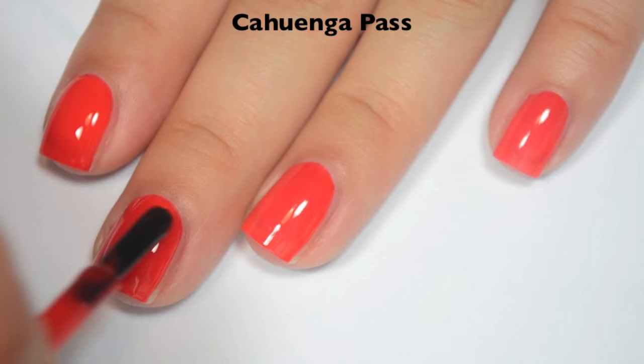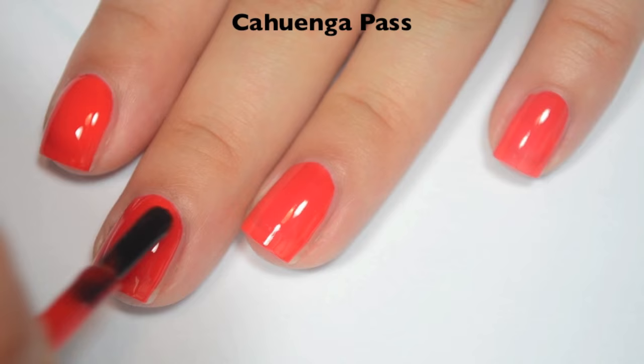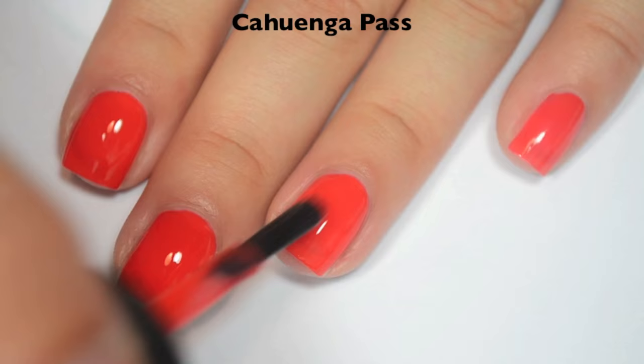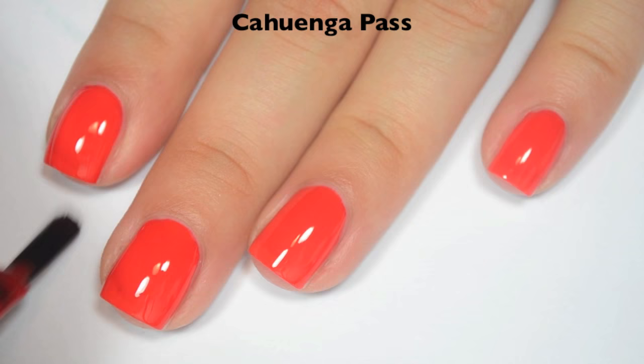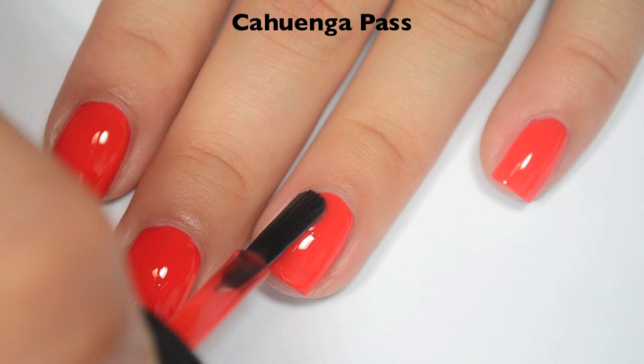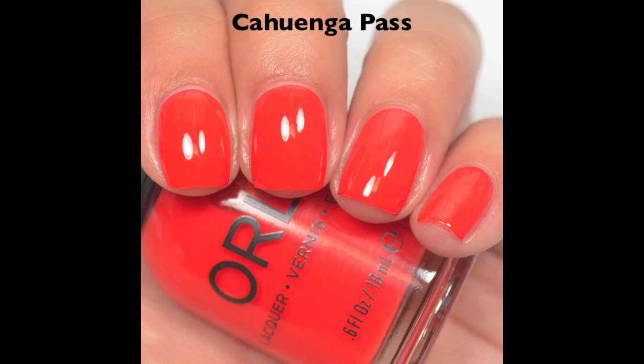Two coats doesn't really change the color too much. I do feel like maybe it dries a little bit darker than it applies, but I can still see my nail line pretty well. So I'm going to do a third coat to try to cover that up. But this would be the perfect polish to jelly sandwich with, or layer over like a holographic silver microglitter. So here's three coats. You can still see the nail line a little bit on three coats, but it's not very apparent. The shine on this when it dries is incredible. So there is three coats of Coanga Pass.